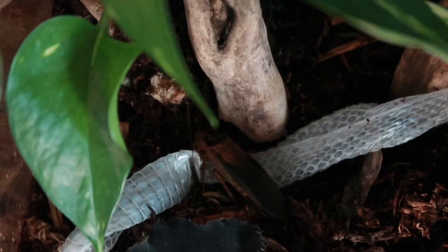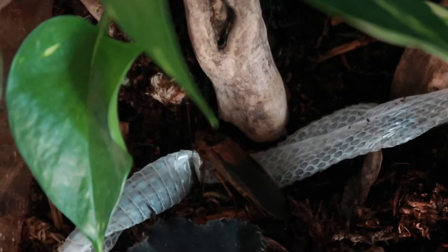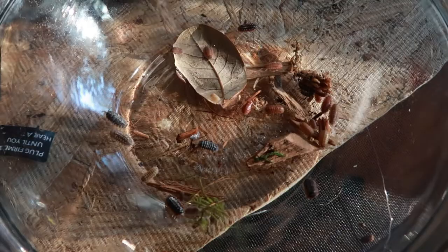I've picked a few isopods from all my well-producing colonies — a whole bunch of different ones so that I can have a nice variety in here.